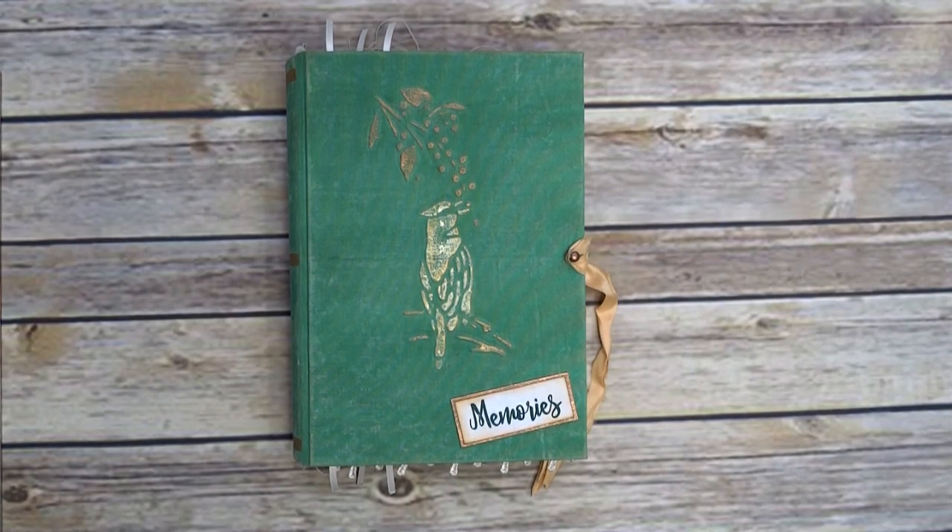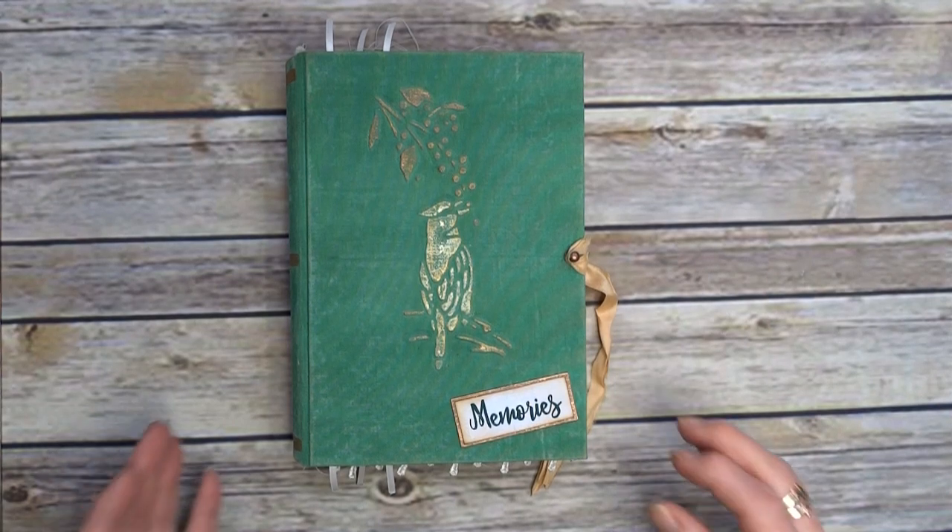Hi everyone, welcome back. Feels like long time no see. I've been busy with houses and trying to sort out a journal for a lady and it's not quite working, so I thought, right okay, do something I know about.